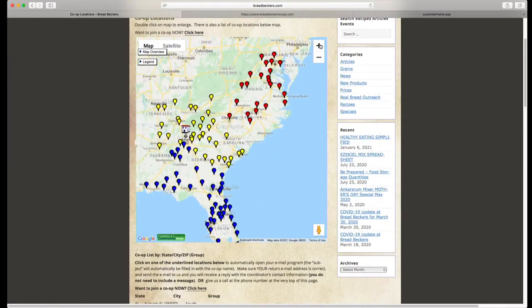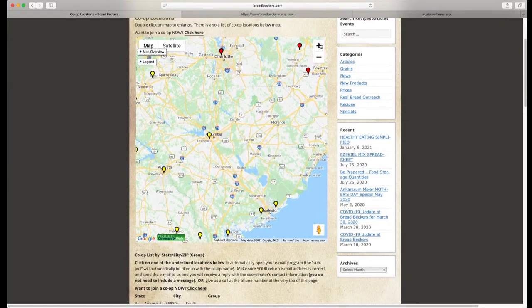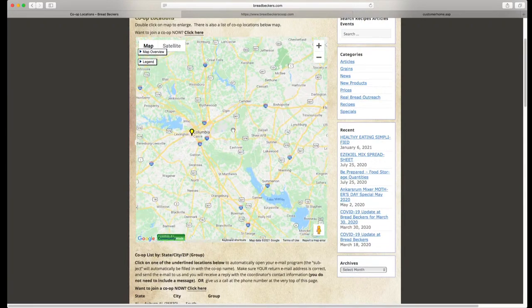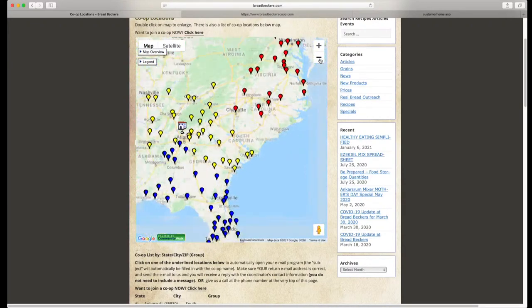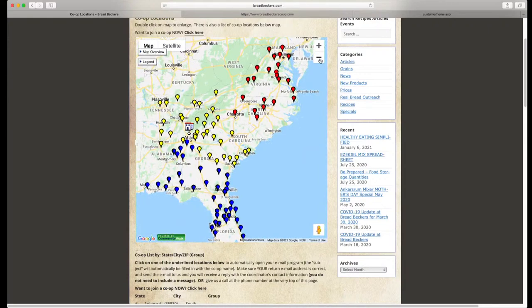You can scroll in on this map and get fairly close, and it's going to show you pretty closely the exact coordinator's location for that particular drop. So you can get a good idea just by looking at these pins that if you live somewhere in this area, you're definitely going to want to order from this co-op versus that co-op, even though both of them might be relatively close to you.